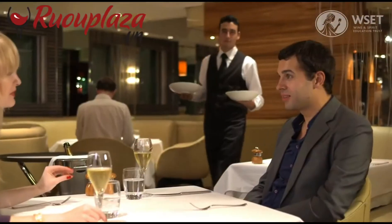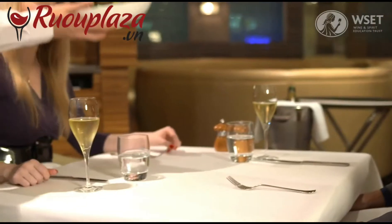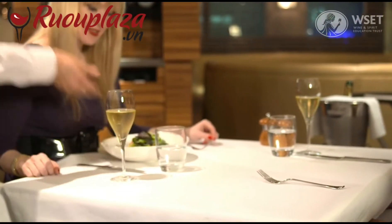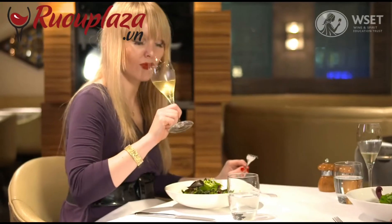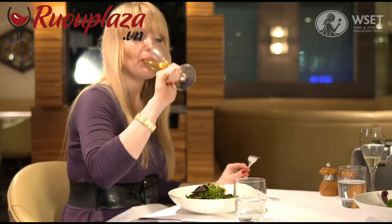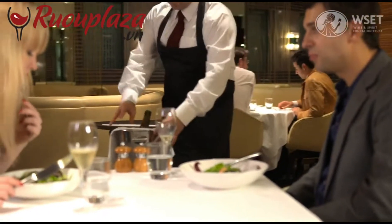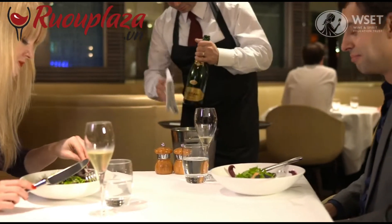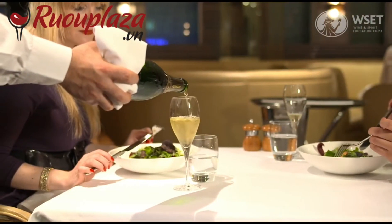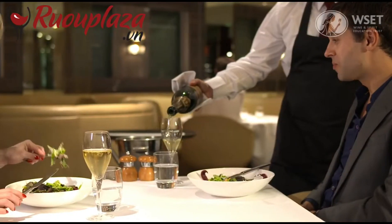At some points during the meal, guests will require top ups. Use your judgement to assess when to do so. It is important not to top up too frequently as this can irritate customers. When you do top up, make sure to wipe down the bottle first. Refill the guests' glasses before refilling the host's.